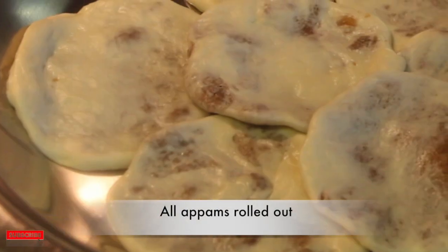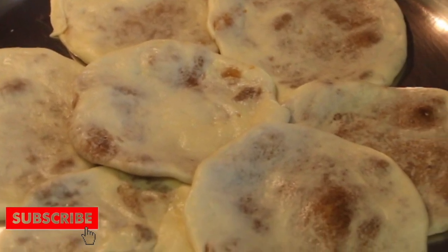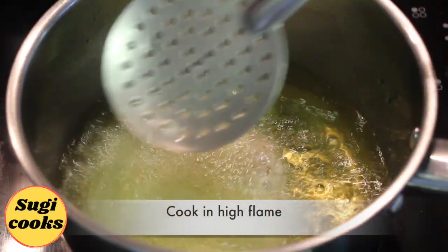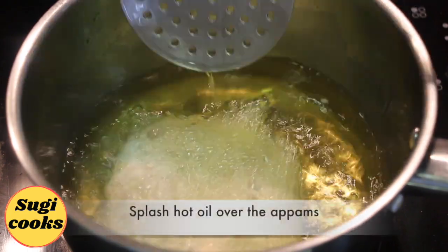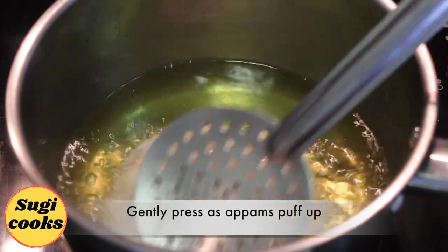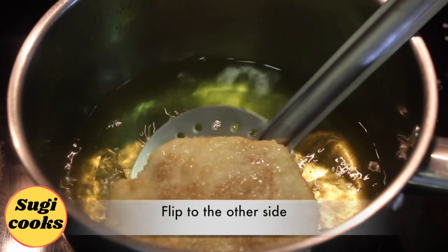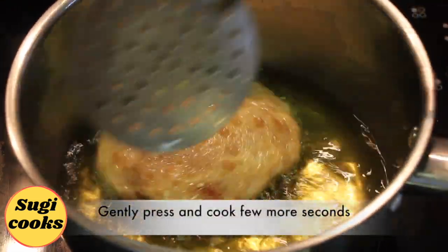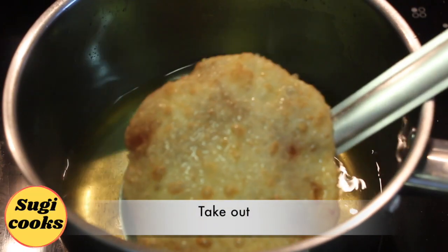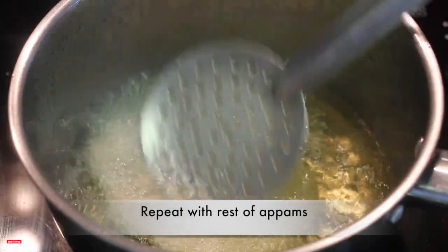All appams are now rolled out and placed in a greased plate. Take required oil for deep fry. Gently drop appams in hot oil and cook in high flame. Splash hot oil over appams and gently press them as they puff up. Flip over to the other side, gently press and cook for a few more seconds. Take them out. Repeat with the rest of the appams.